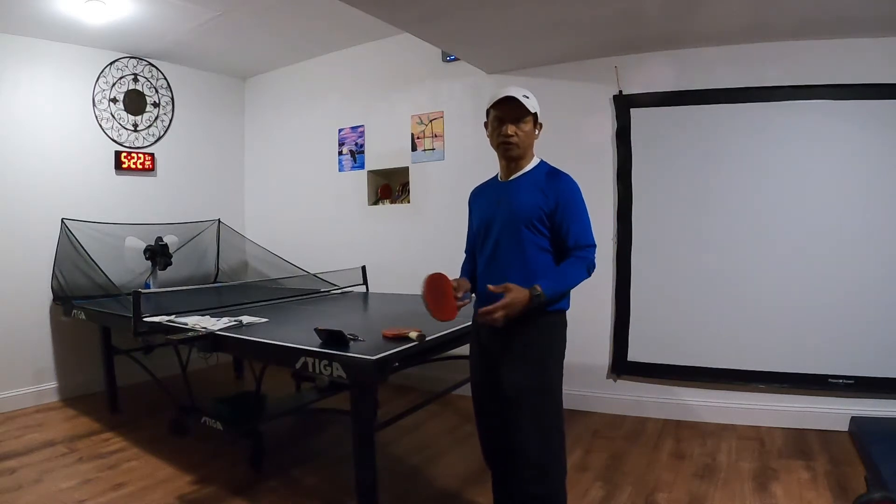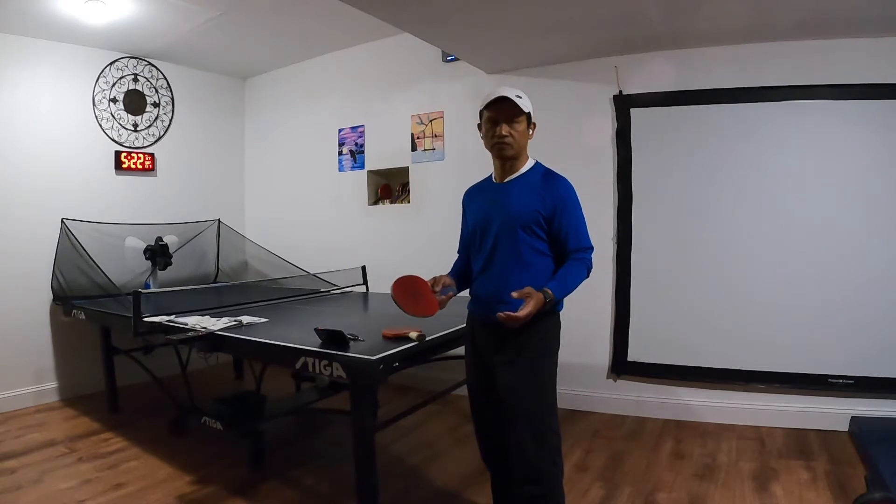Hey fellas, welcome to my Ping Pong 101. I have been playing or training ping pong seriously since late March 2020 due to COVID-19 lockdown.